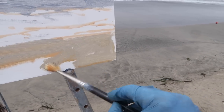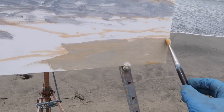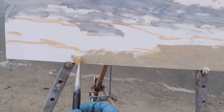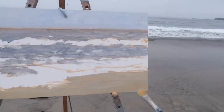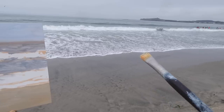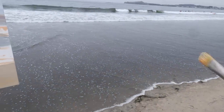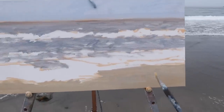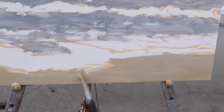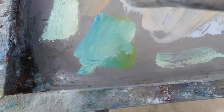Sometimes I'll gray down using complements, but often with a limited palette I'll just grab a gray I've already been using and mix that into whatever color I'm trying to mix. I find you get a lot of color harmony this way. I'm also paying attention at this point to value relationships — the white water comes in and there's definitely contrast between the white water and the sand. The value is actually pretty good but it's just too saturated and too warm, so I'll be cooling that down later.